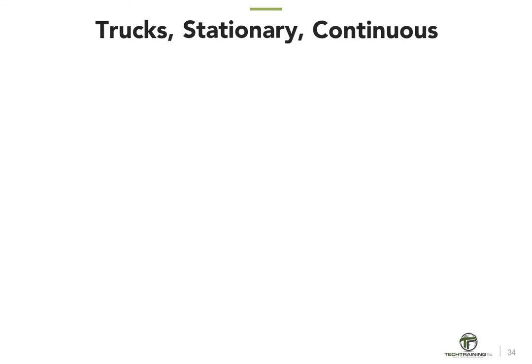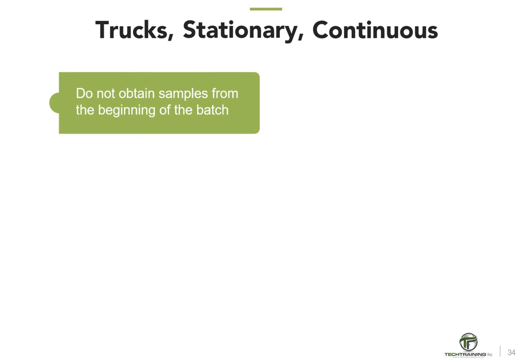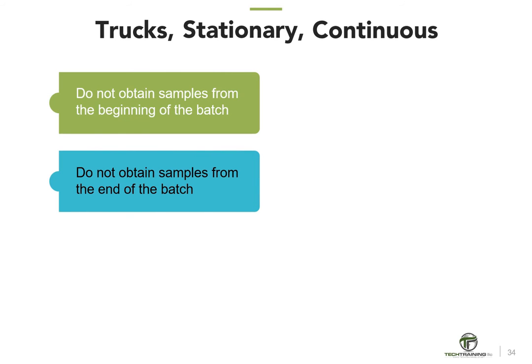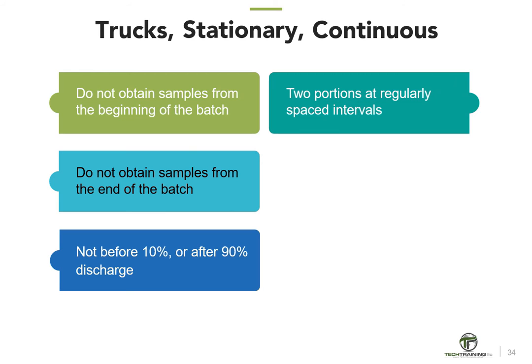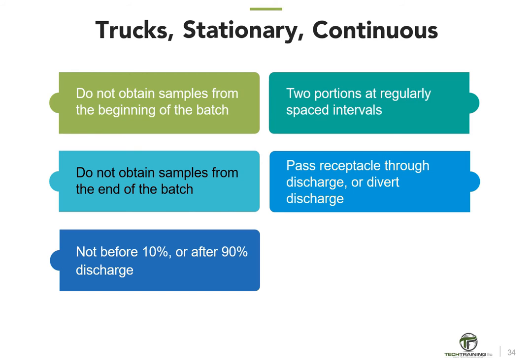A couple of final comments about sampling before moving on to wet sieving. For revolving drum truck mixers, stationary mixers, and continuous mixers, the procedures are similar: do not obtain the sample from the beginning or end of the batch, but from the middle. In general, do not get any portion of the sample before 10% of the batch has been discharged or after 90% has been discharged. Get at least two portions at regularly spaced intervals, repeatedly passing the sampling receptacle through the entire discharge stream or completely diverting the stream. The sample must be obtained within 15 minutes.